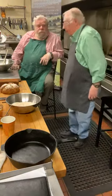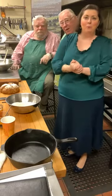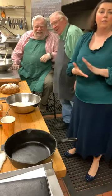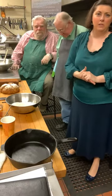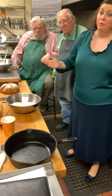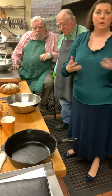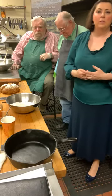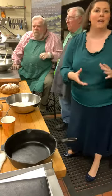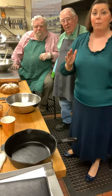Hello everyone, welcome to the Irish American Heritage Museum live from the Capital District Irish American Association up on Ontario Street. We thank them very much for the use of their kitchen. This is a very busy week for the hall because of course they've got parade day — we're doing a virtual parade this week — and they'll have corned beef sandwiches available to buy on Saturday. I have with me Harold and Pat.